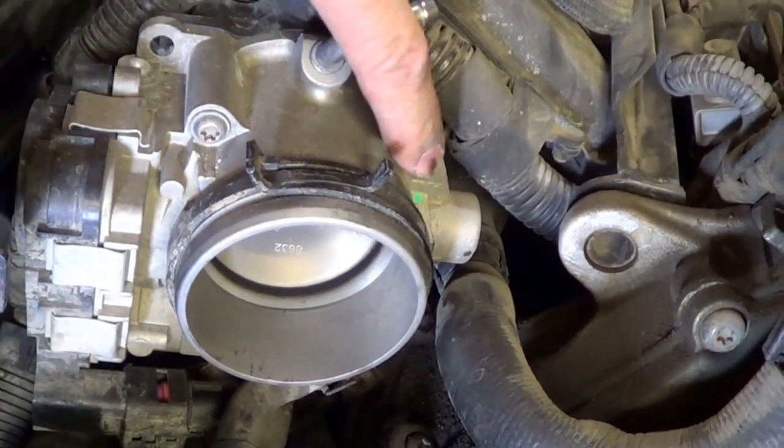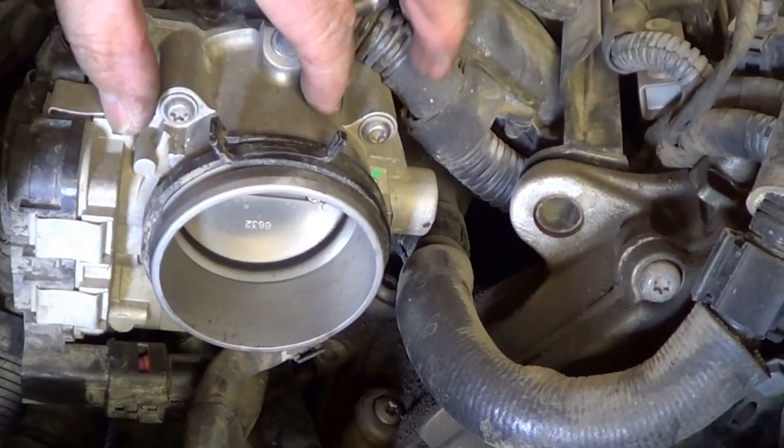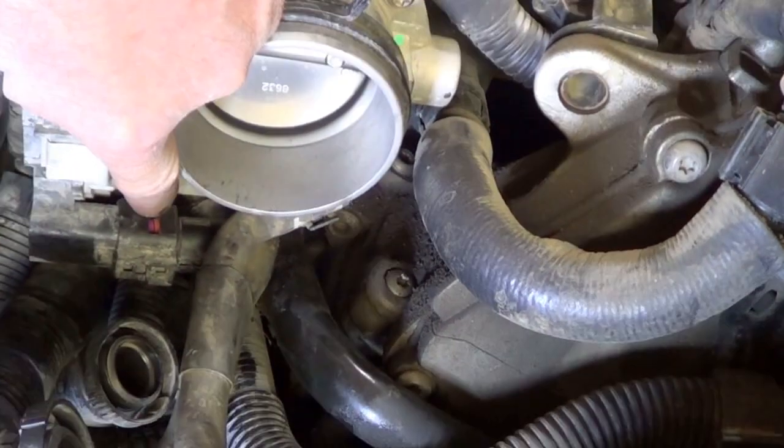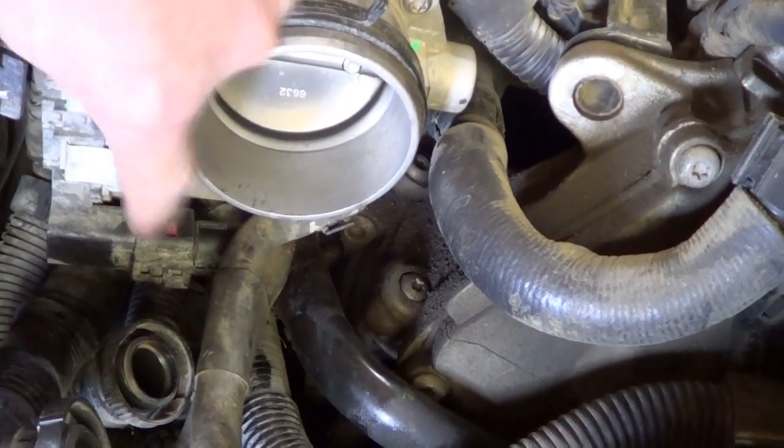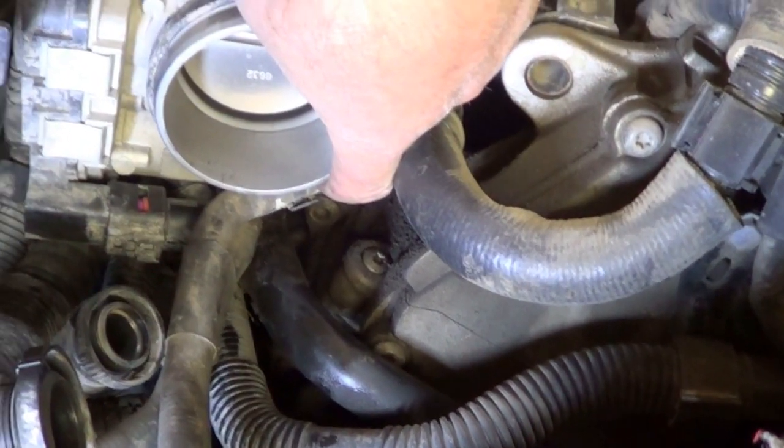What I'm going to do now is remove the retaining bolts. As I slide the throttle body unit out, I'll make room to finish disconnecting the electrical plug and detach the last hose that's located at the bottom.